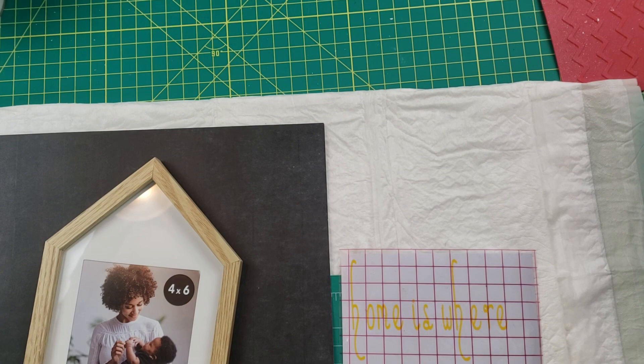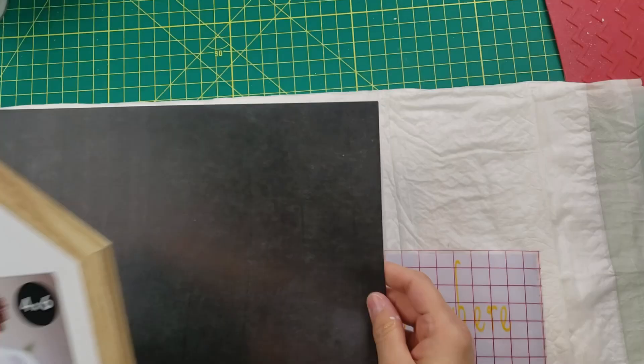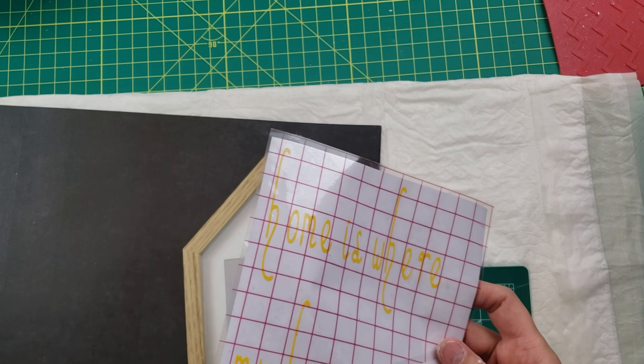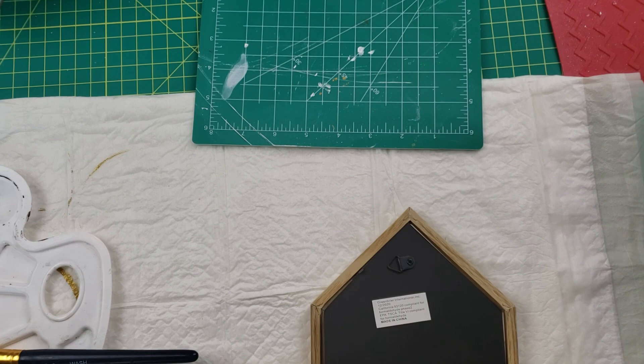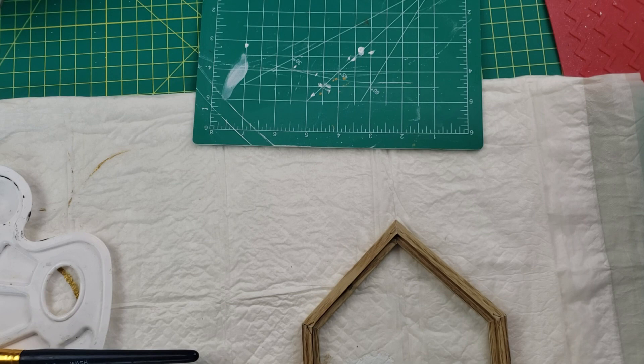For this first DIY, I started out with a picture frame that I got from the Dollar Tree, some paper from Hobby Lobby, and then I made a saying on my Cricut. I start out by taking everything out of the back of the picture frame — I wanted to use the shape of the house more than anything.